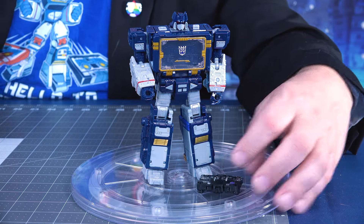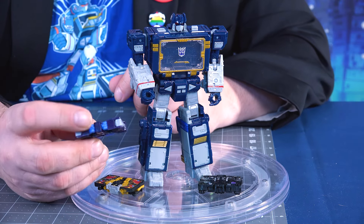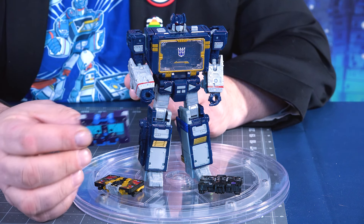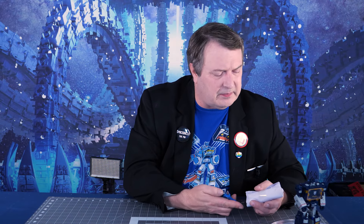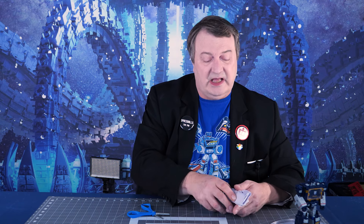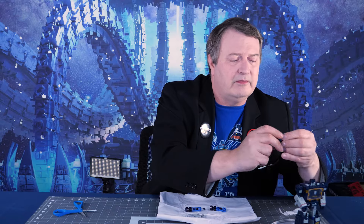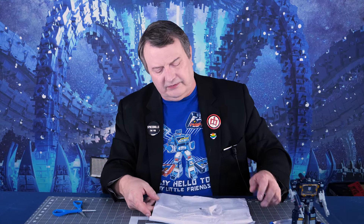We also have Ravage in his tape mode, Buzzsaw in his tape mode, and Rumble. Though I notice he is slightly mistransformed — you're supposed to turn the head around so it's not visible. But it's slightly mistransformed in the package, so we'll fix that later. Instructions are nice, though I can probably figure this out. It's not my first rodeo with these guys. We have Soundwave's weapons to fully outfit him, and Rumble's little guns and his pile drivers.